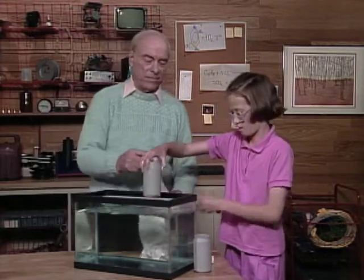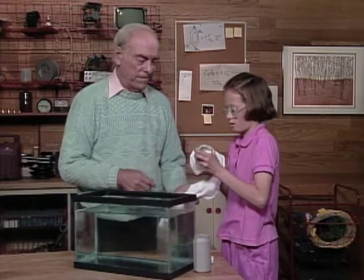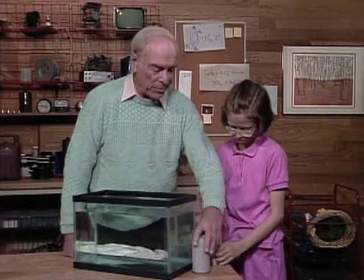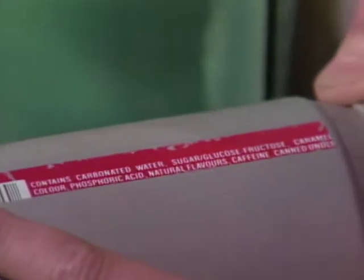You can do the same thing — dump the water off from the top. What does it say? It contains carbonated water, sugar, glucose. Ah-ha, sugar!